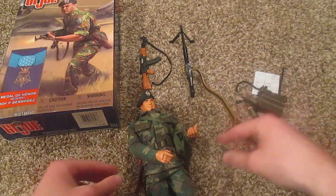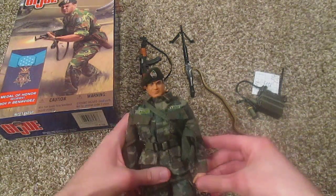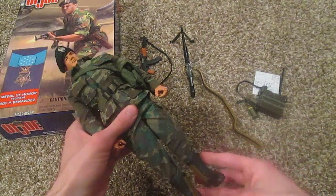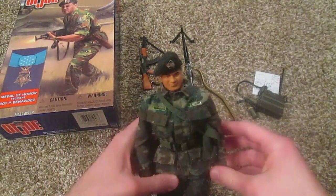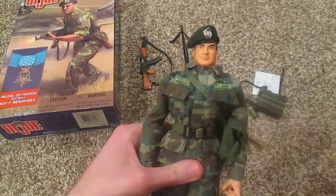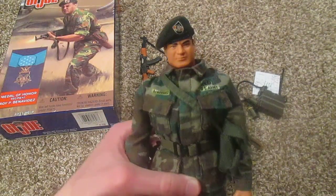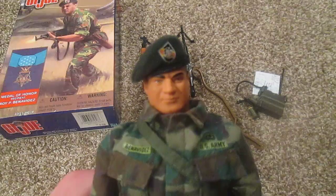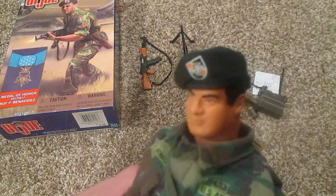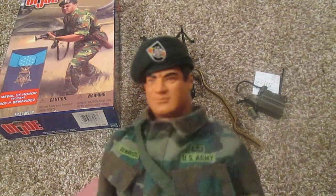Let's get on to the figure. It's definitely a cool figure, but there are a few things I'd like to mention — one major complaint. Other than that, it's a very nice figure. There's his face — I think that's a pretty accurate sculpt of Roy Benavidez; I think it looks like him.